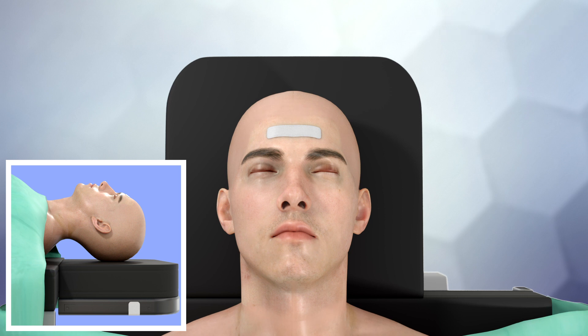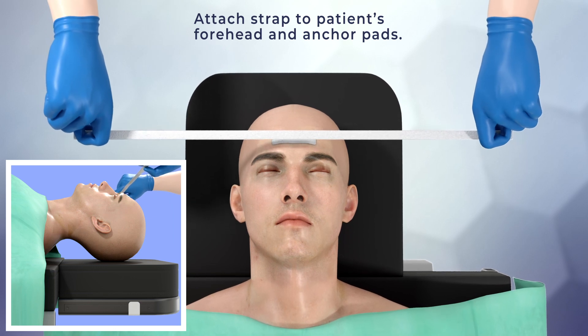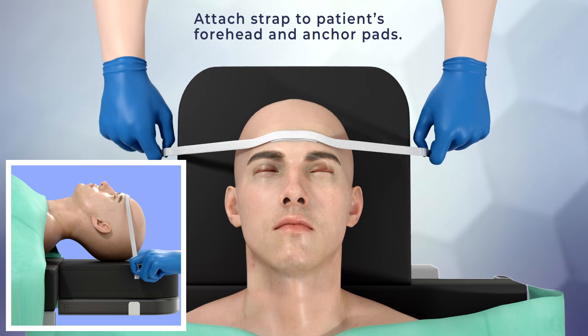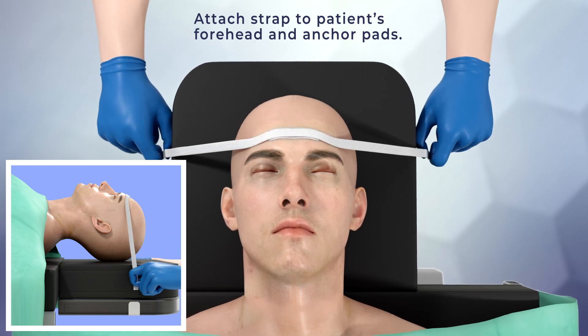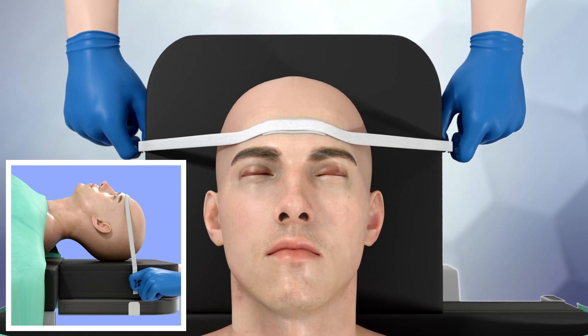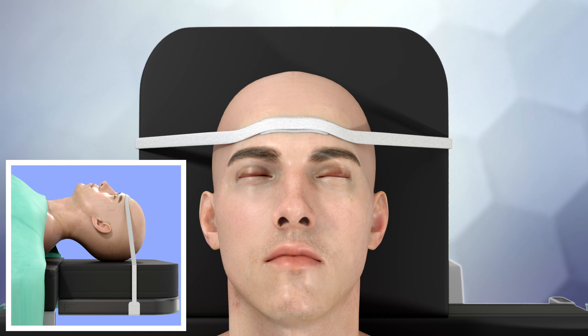Using both hands, grab each end of the strap and pull in a downward motion while attaching the middle of the strap to the anchor pad on the patient's forehead. Once the strap is in the desired position, pull downward on both ends of the strap and attach each end to the anchor pads on the left and right side of the bed or table, ensuring there is equal tension on both sides of the patient's head.